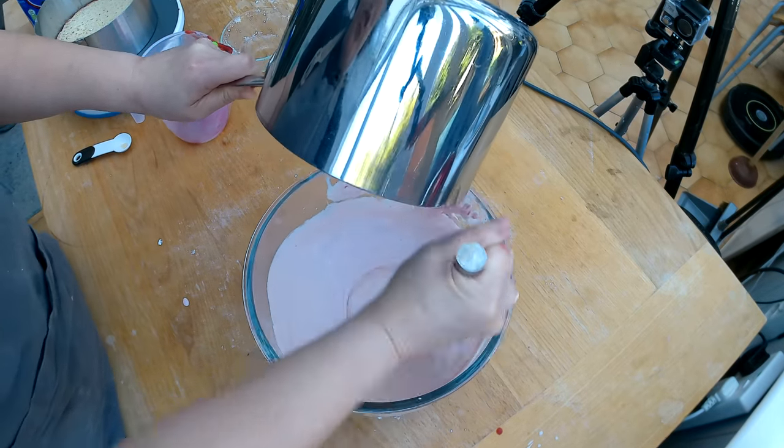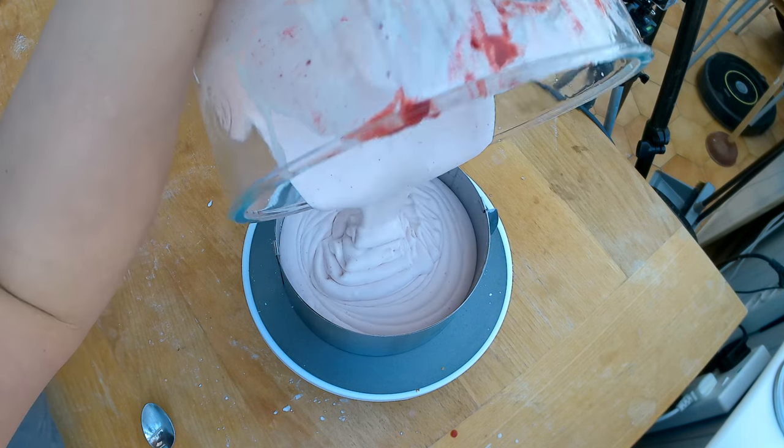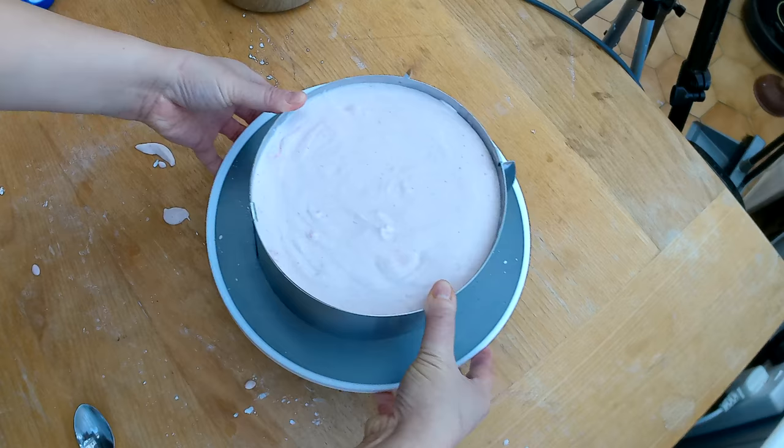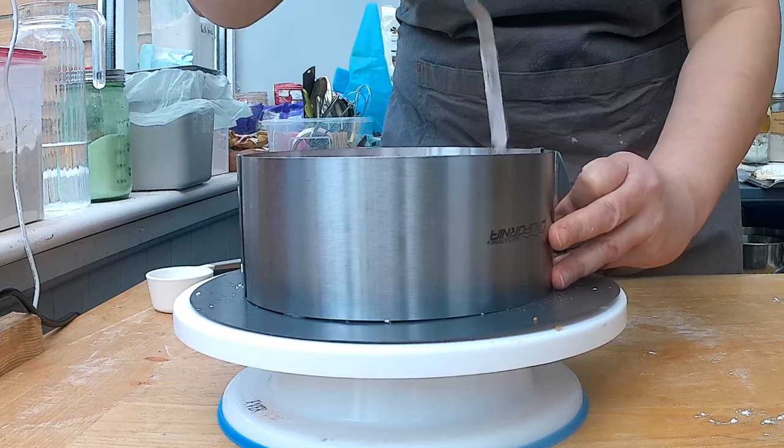I'm using a whisk to quickly combine it, then pouring the mousse in and shaking it a little bit to level it out. Now I'm letting the mousse sit — I'll transfer it to the freezer for about 10 to 30 minutes until the gelatin has set, but keep an eye on it because you don't really want to make a strawberry mousse frozen ice cream cake. I'm putting it in the fridge for three to four hours while I go for a walk.